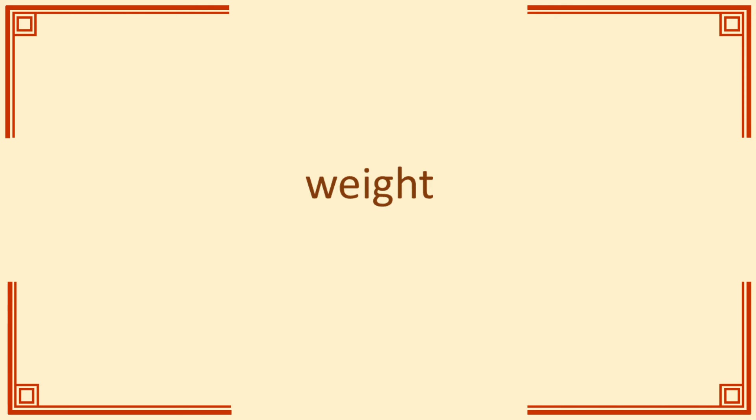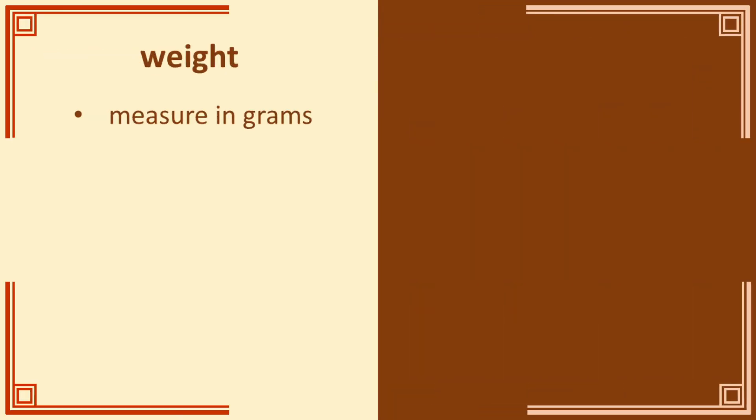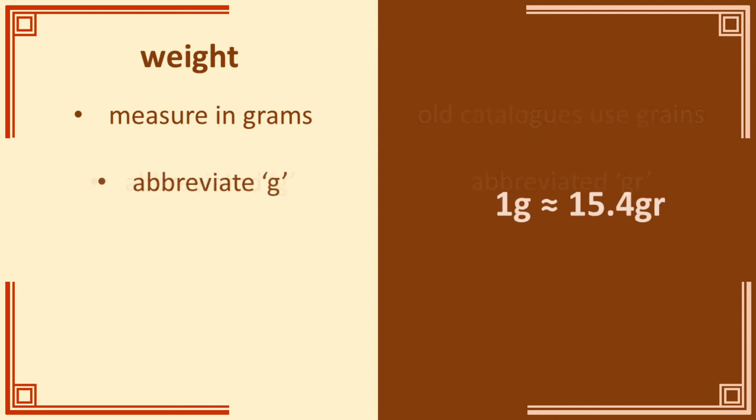Let's move on to probably the most important measure: weight. You weigh coins with scales, and by and large any modern electronic scale that measures to a hundredth of a gram will do. The main things that affect your accuracy are vibration — so measure on a flat table surface — or air movement, so turn off fans, close windows, etc. And of course, forgetting to zero your scales before you start. There is near universal agreement on units: modern numismatists measure the weight of coins in grams. That wasn't always the case, and if you use an older catalogue you will see weights in grains, abbreviated GR. The correct abbreviation for grams is G.